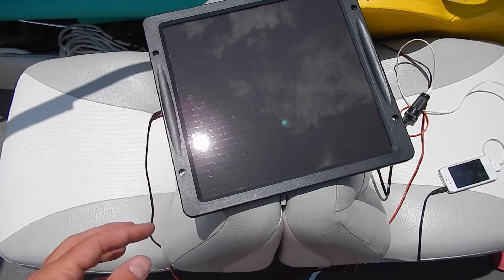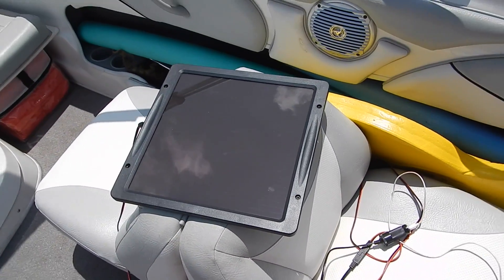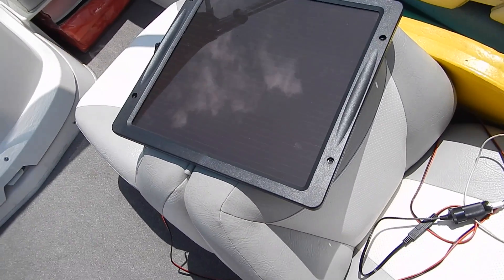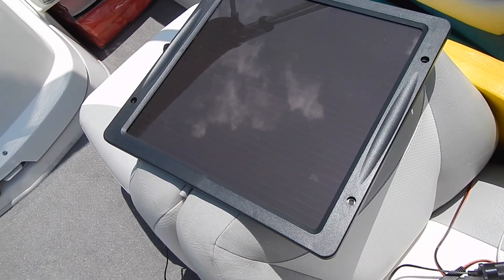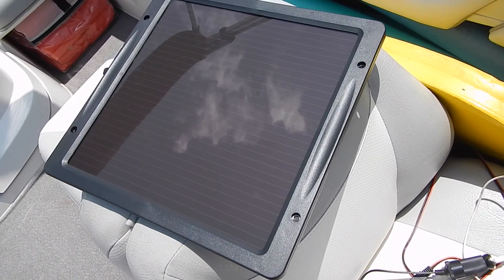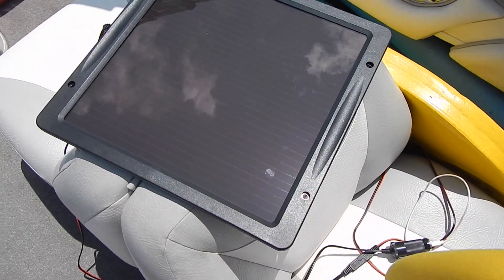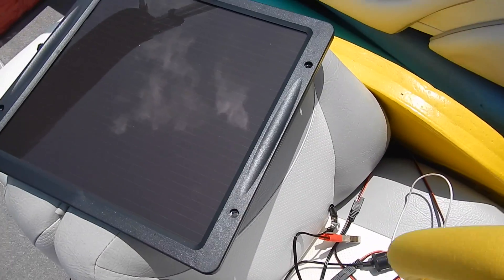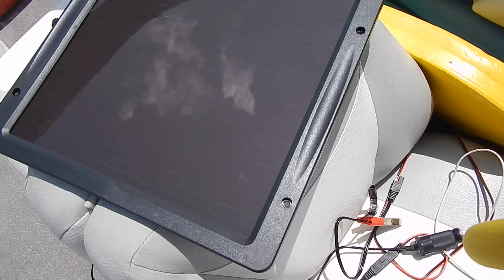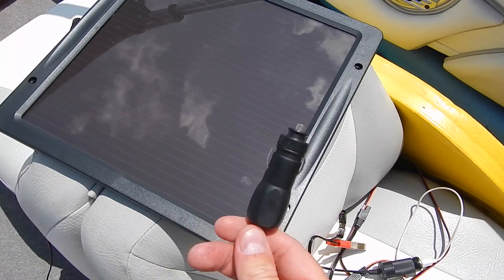Something else I wanted to mention is that if you don't want to use it to charge your devices, there are other cables that come with it. These alligator clips right here — you can trickle charge your battery. And then this piece right here plugs into your DC port.